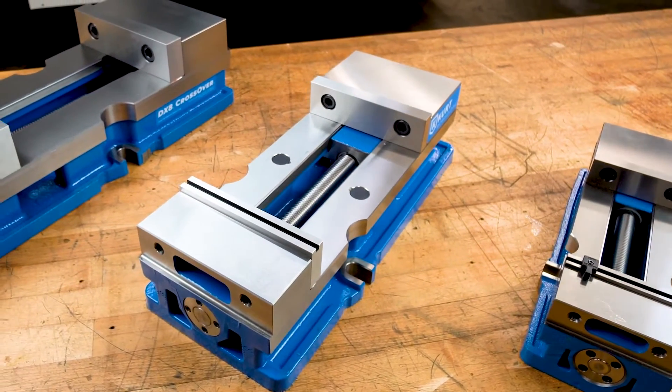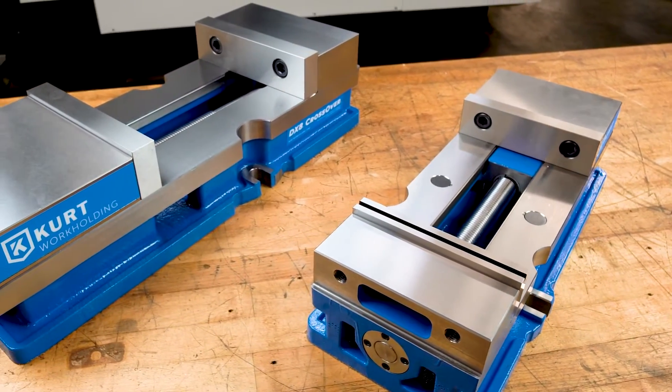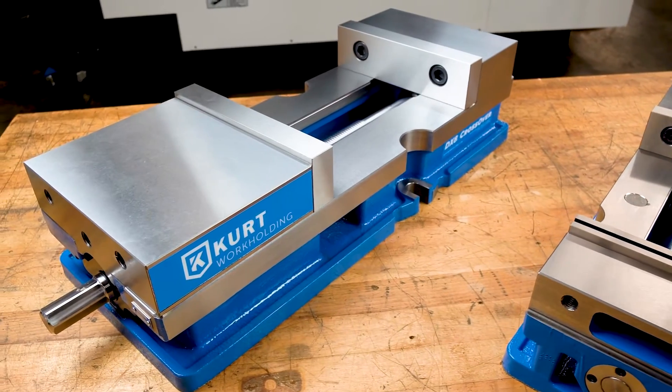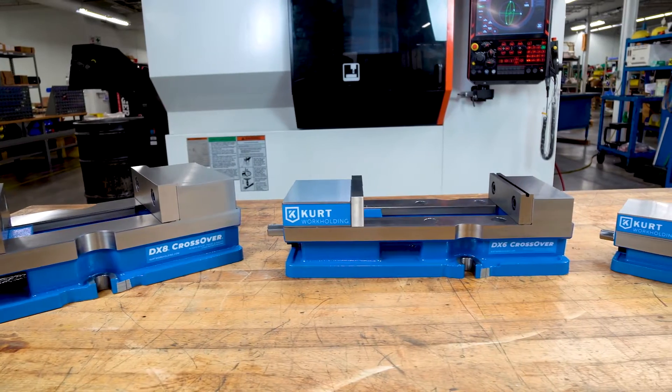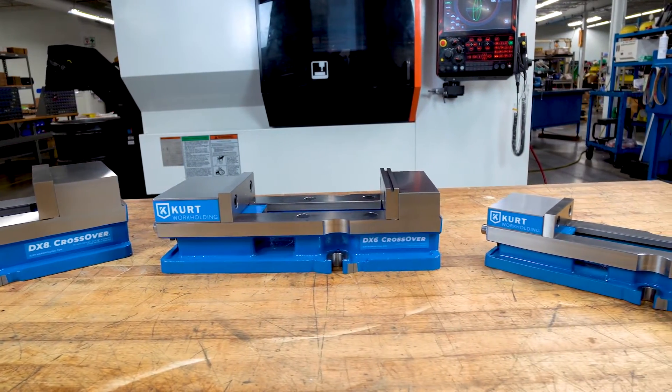Like the DX4 and DX6, the Curt DX8 crossover combines the best features of the Curt D810 and 3800V vises with state-of-the-art workholding features that set a new benchmark in precision flatness, parallelism, and repeatability.